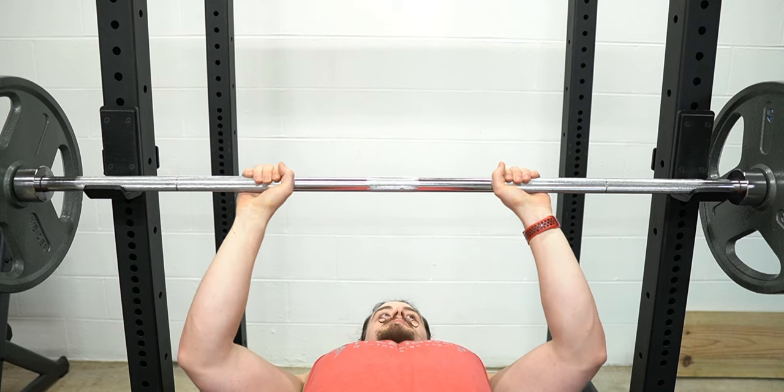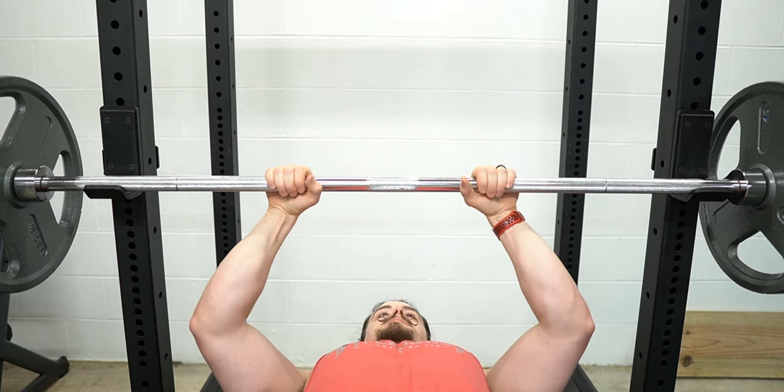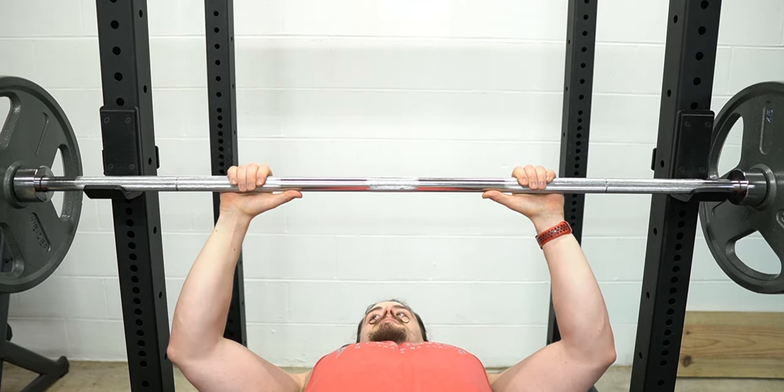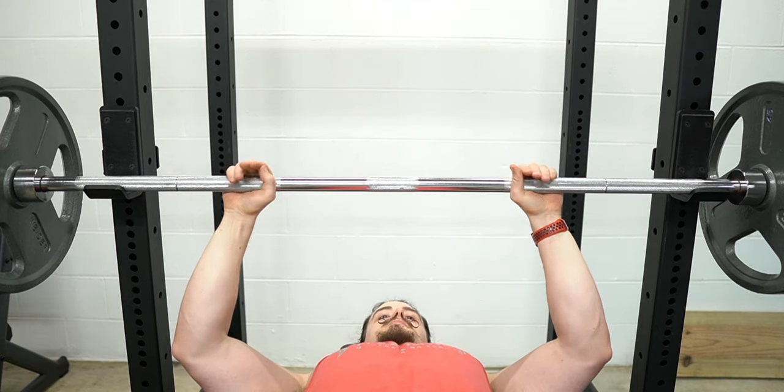Shoulder discomfort is quite common with the close grip bench press. If you experience shoulder discomfort, you can try sliding your hands in to approximately 90% of shoulder width, or out to approximately 110% of shoulder width.